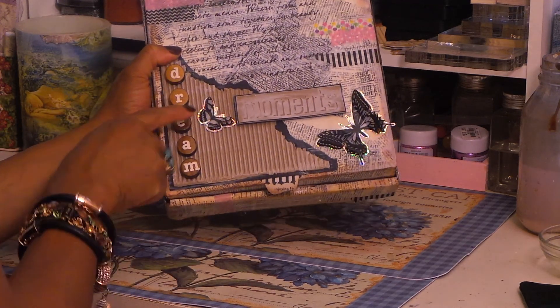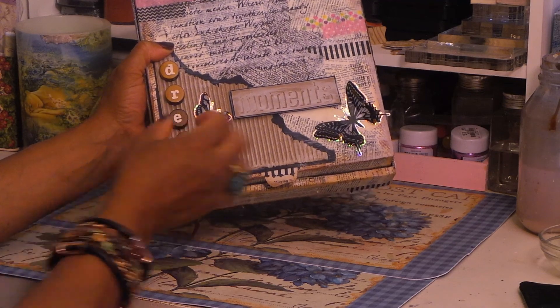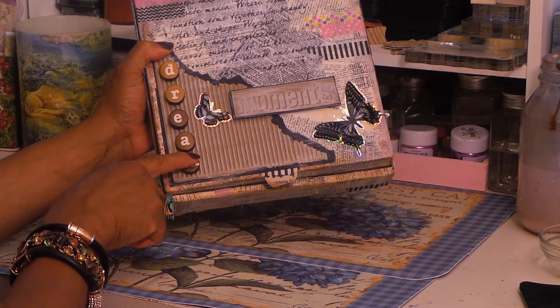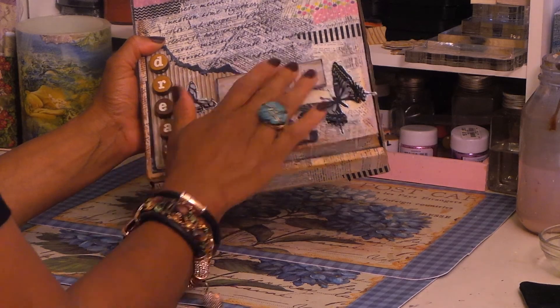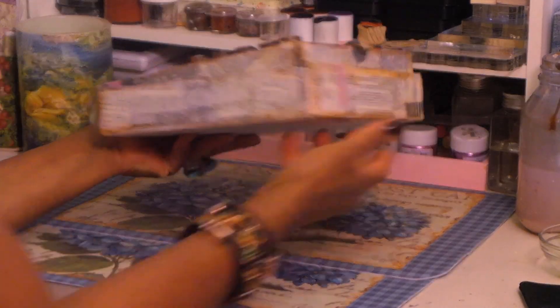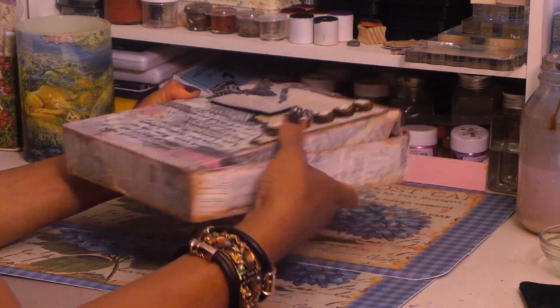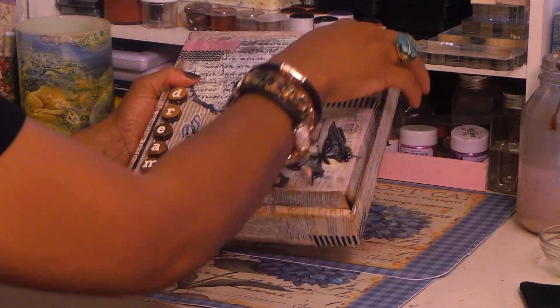Looks like she might have stamped here, and there's texture. She used a molding paste with a stencil and then went over it with black. I like that. She has these little wooden nodules, and it says she dreamed — she put butterflies and moments. Really cute, Misty, I love it. She decoupaged the whole thing, and I like that she distressed the edges. That's really cool.